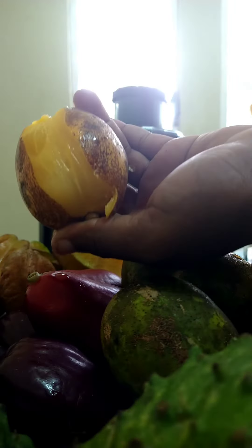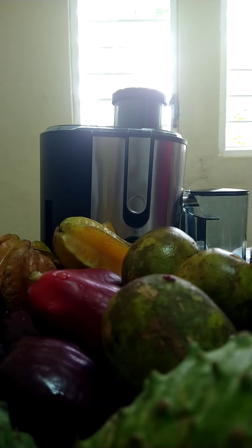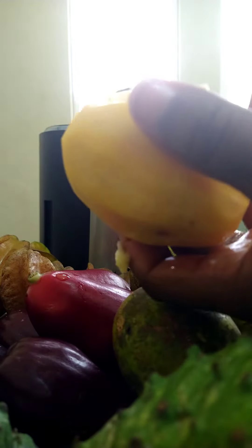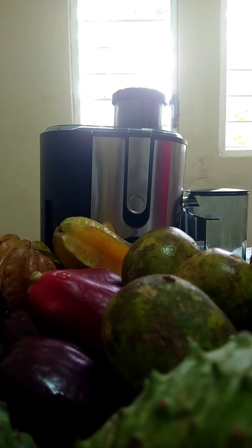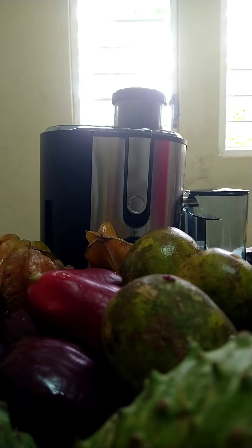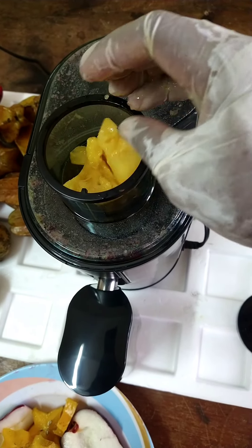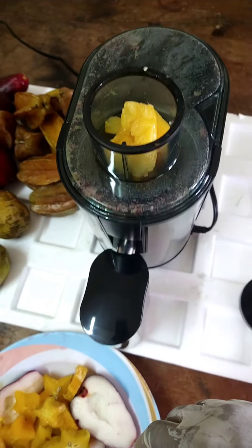We also have some June plums — some ripe ones and a few green ones. There it is, guys. We're gonna chop up some star fruit now and start the juicing process. This is looking so good already, guys.